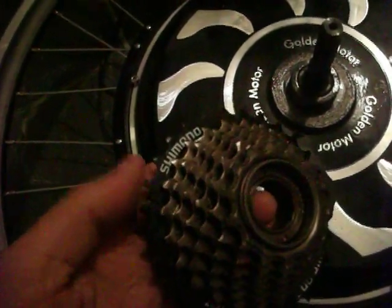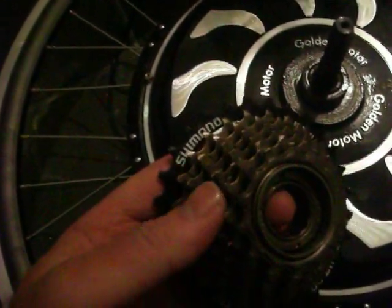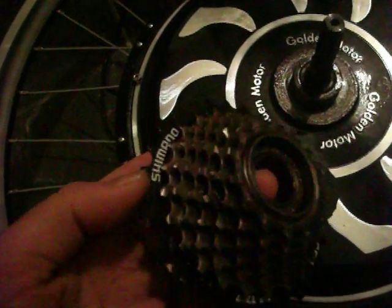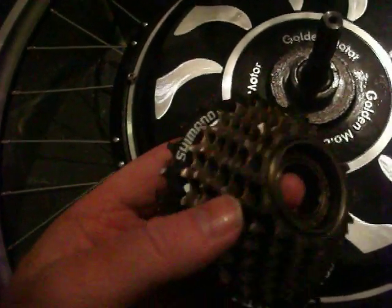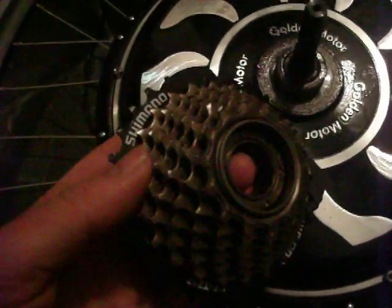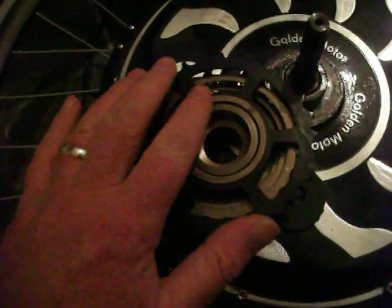My current bike system is a 7-speed rear cluster, so I bought a 7-cog rear cluster. Golden Motor recommends you only use six cogs. The trouble with the seventh — which I'm going to do anyway — is that this whole arrangement, when you tighten it up, actually contacts the wheel.